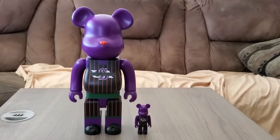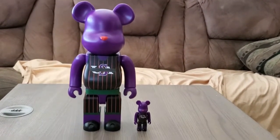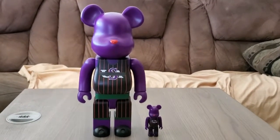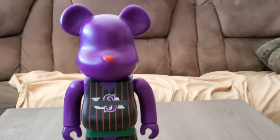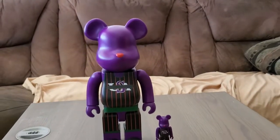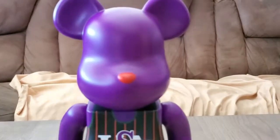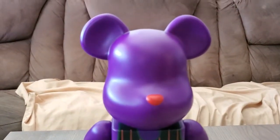I actually forgot to mention this is from Medicom — Medicom Toys. Sorry for the background, I'm new to unboxings and I tried a lot of different setups to figure out the best way. I ended up just using my phone because my video camera wasn't working. You can see it doesn't have any eyes, it's just a simple Lego-ish design, but it's pretty cool.